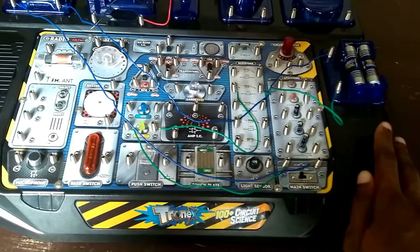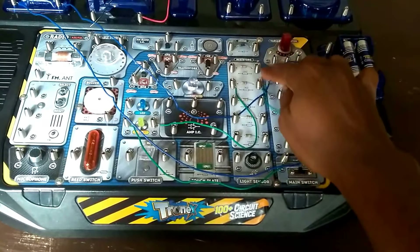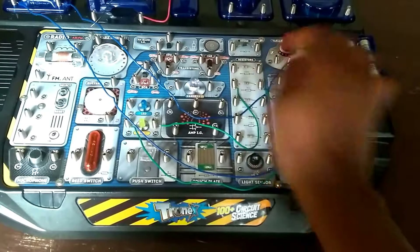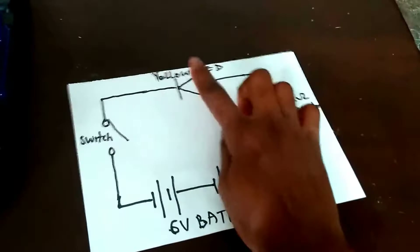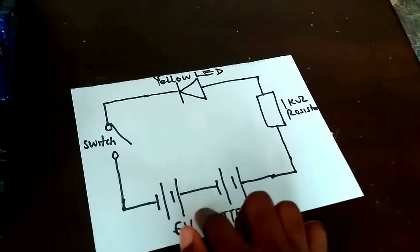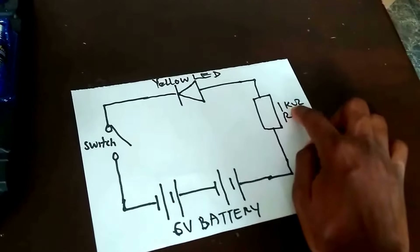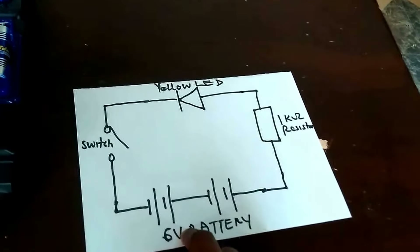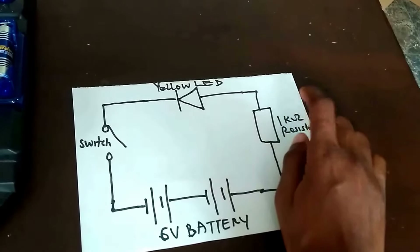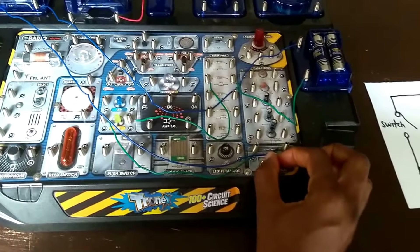Since we are using 6 volts, we need a resistor to limit the current. We are connecting a 1 kilo-ohm resistor in the circuit. Instead of connecting the yellow LED directly to the 6-volt battery, the 1 kilo-ohm resistor limits the flow of current into the LED. If it were a 3-volt battery, there would be no need for a resistor.